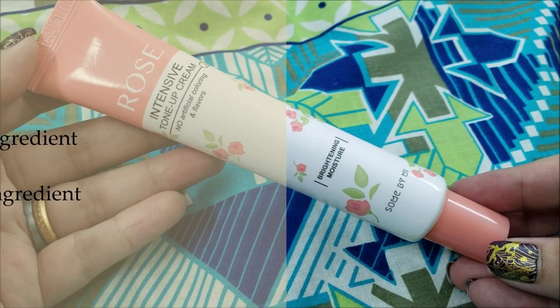Today I will apply the tone-up cream to my neck only, as I have a dark neck and I want to even out my skin tone there. I love how naturally it evens out everything, especially before makeup — it's really good. Now my neck is matching my face!